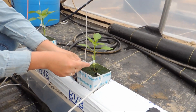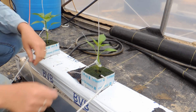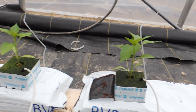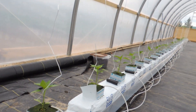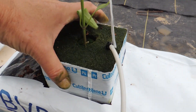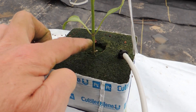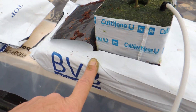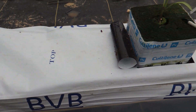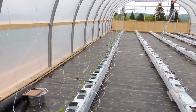Haley is now going around and just clipping loosely onto the pepper plants to keep the strings in place. We are done this row — this is so easy to plant. You just set the block on top of the slab — it's the plug, the block, and the slab — and the roots will start going into the slab. Absolutely no dirt — it's fantastic.